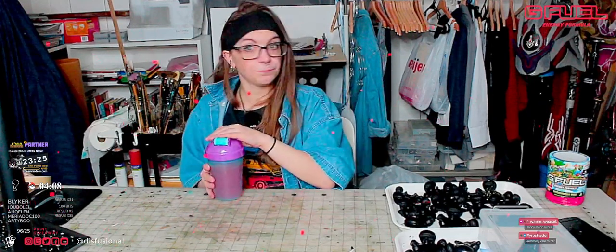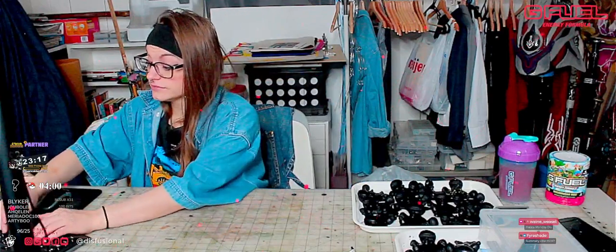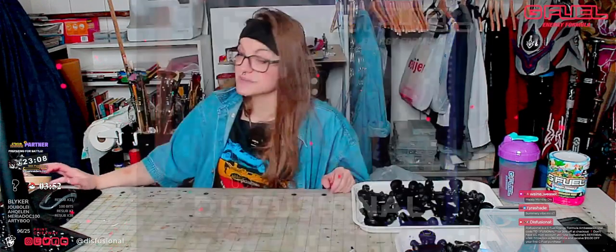That is unique. Unique and good. I like it. But again, if you want to use code DISFUSIONAL upon checkout for your next G Fuel purchase, you can save some money, honey. And if this is your first time stopping by the channel, welcome on.